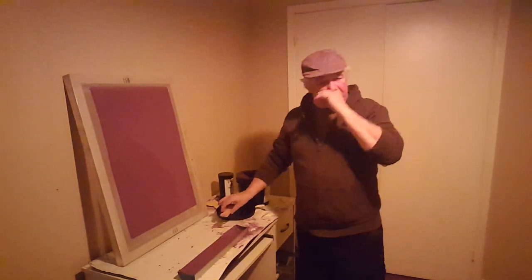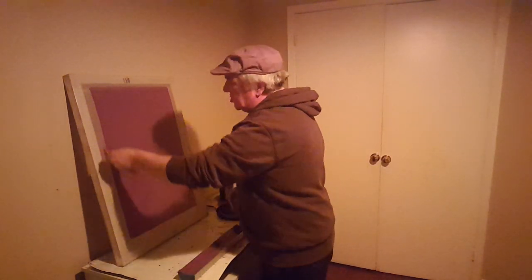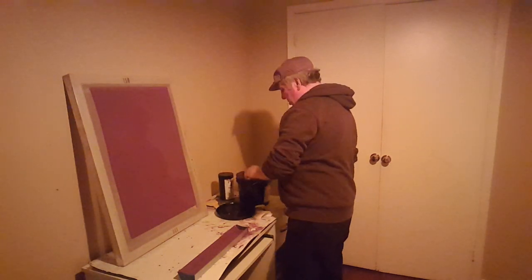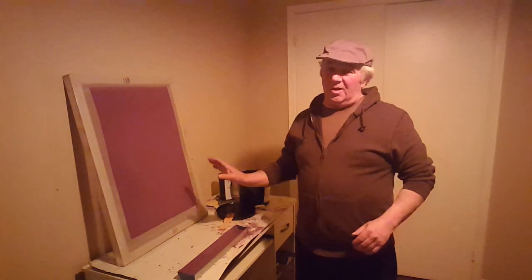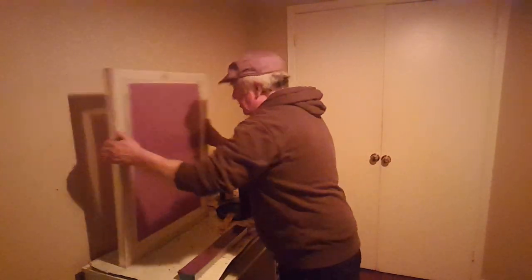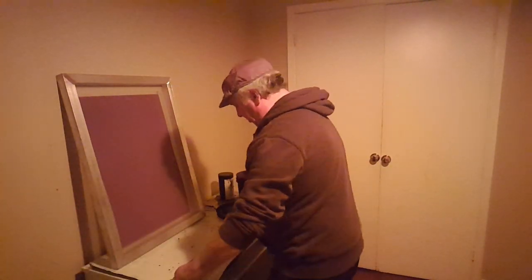I worked as a screen maker for almost three years for a big display house, and that's all I did all day long — make screens. Different mesh counts, different exposure times, and the screens I worked on were huge — like eight feet by six feet high — and you were coating them by yourself. So these small screens are pretty simple to do.